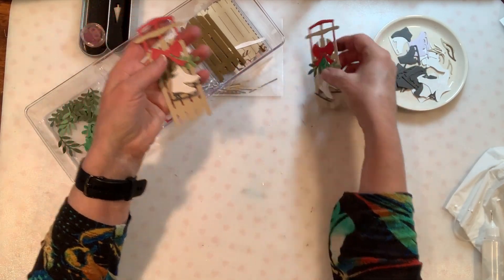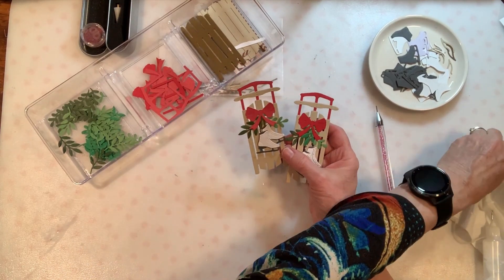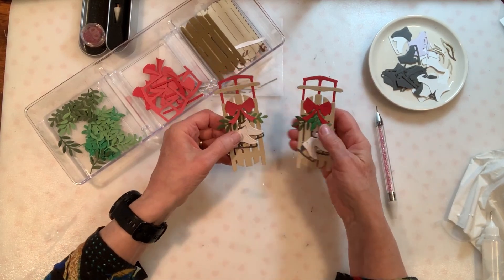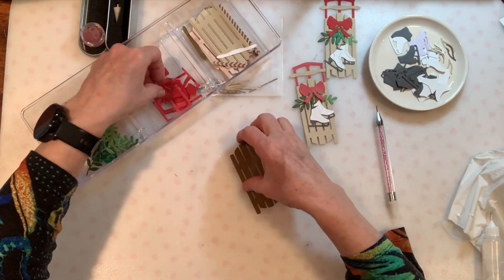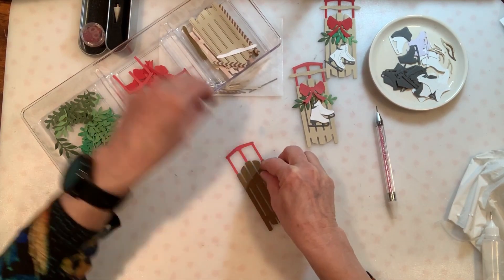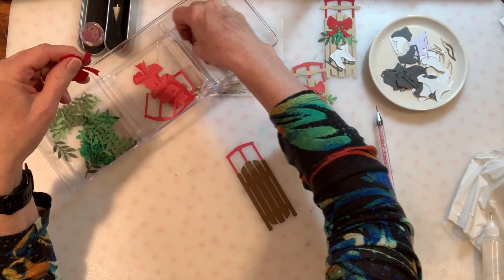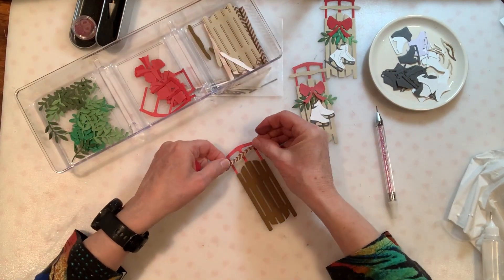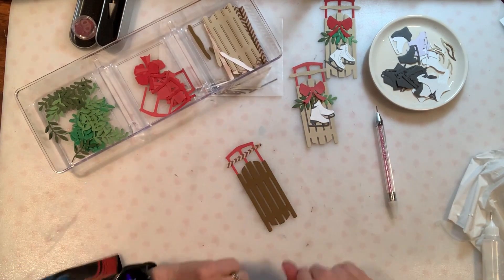You can do any number of variations with the sled. If you're doing a whole bunch of cards, it's easier to just make a plan and stick to it rather than trying to switch it around over and over, because that will actually save you time. This would be something you could pre-make, or if you have kids that enjoy this type of thing, they could help you design how you want these sleds to go together. So I'm just going to go ahead and make a few more and then we'll be back.